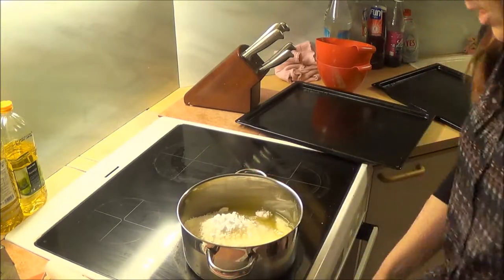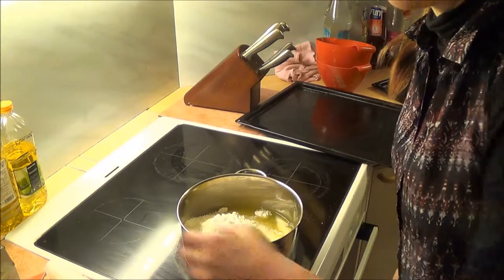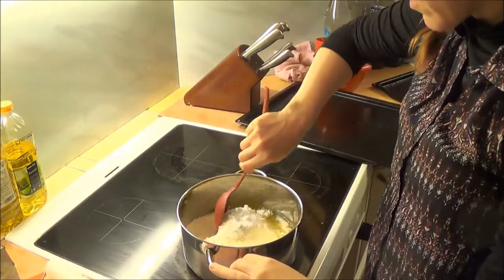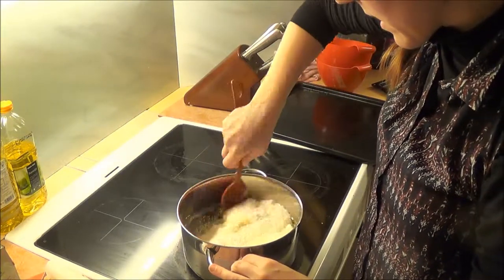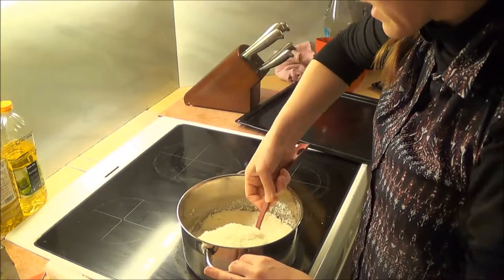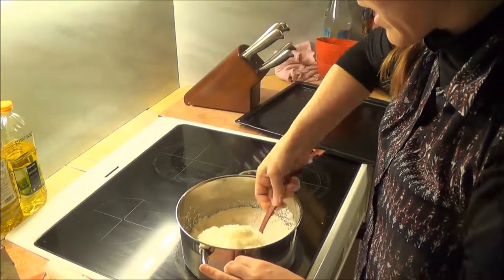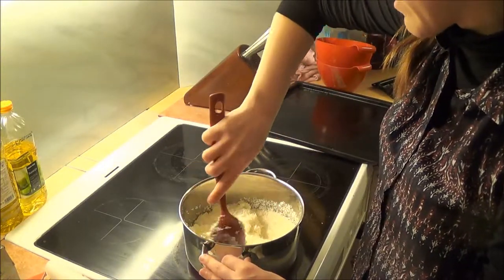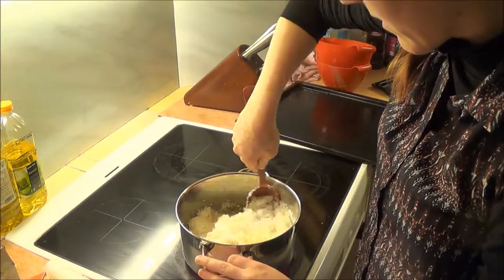I'm going to put the stove on. I'm just going to mix it a little bit — this is going to be a little bit difficult to begin with until the sugar starts melting. You want to mix this until you have a gooey consistency to it all.